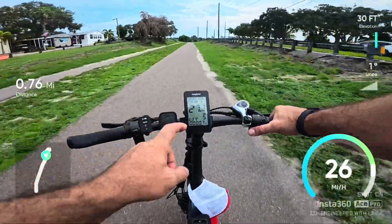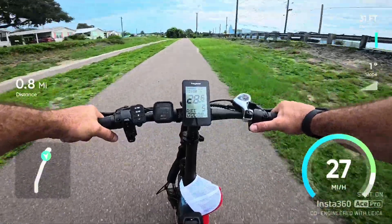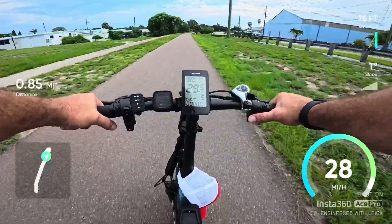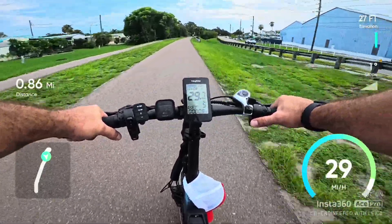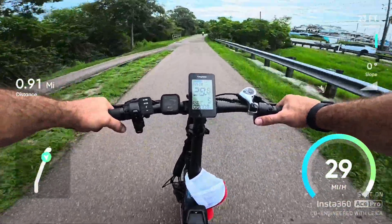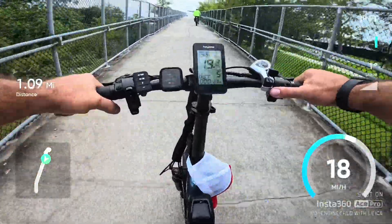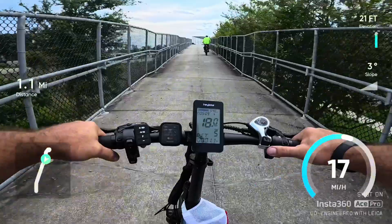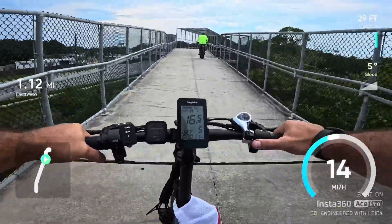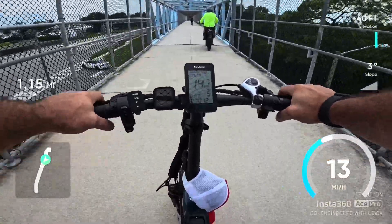It'll pop out at 29 — we're seeing 29 miles an hour. It's in line with the top speed for this, so maybe you get a little extra oomph out of the 52 volt battery. Oh, that's 30 — that's pretty crazy. We'll compare. That power up the hill is nice.